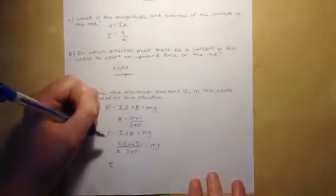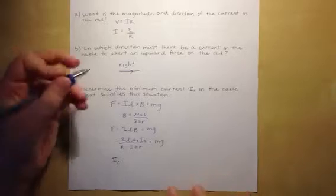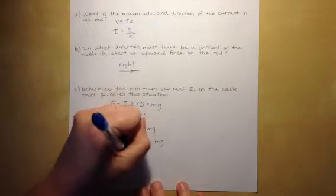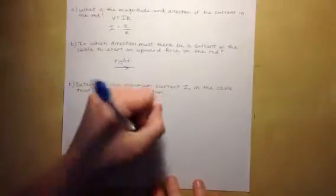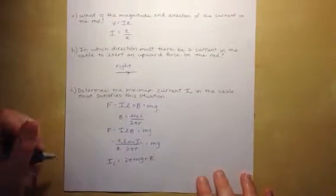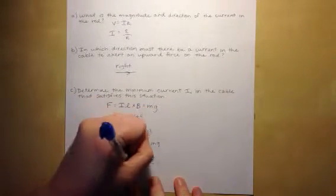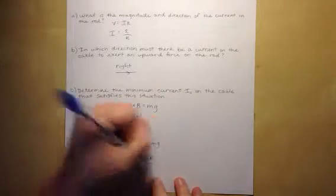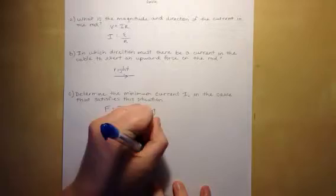Solving for I_C, we get I_C = 2πMgrR / (μ₀L · EMF), where r is the distance between the rod and the cable, R is the resistance of the rod, and EMF is the battery voltage. That is our answer for part C.